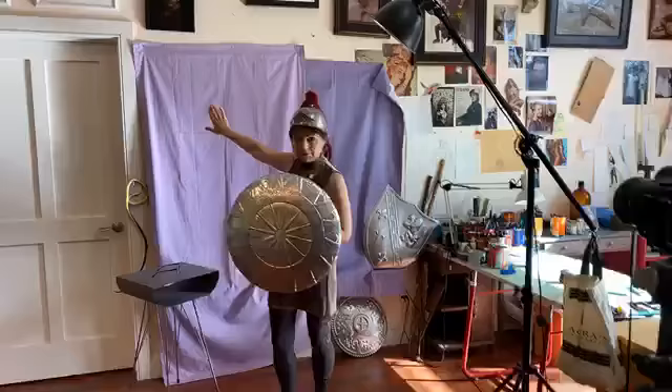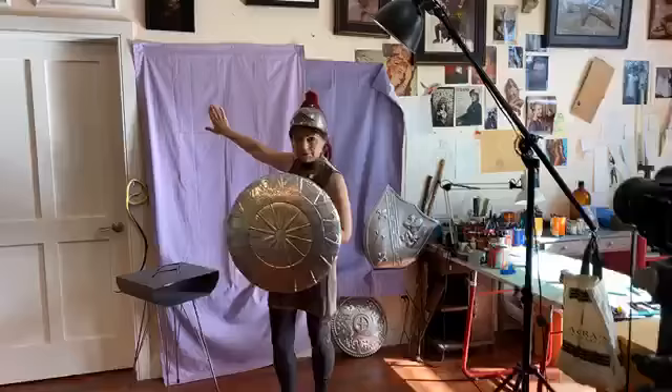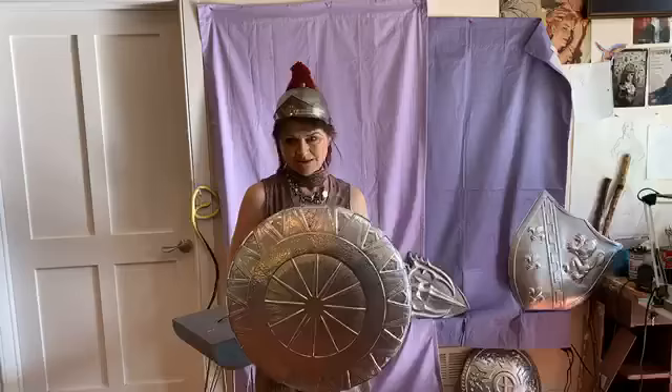I hang my backdrop behind me. Right now I have it set with a purple backdrop because I actually have a model coming tomorrow for a photo shoot for a Goddess Project painting — more on that later.